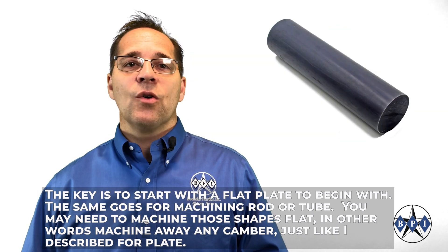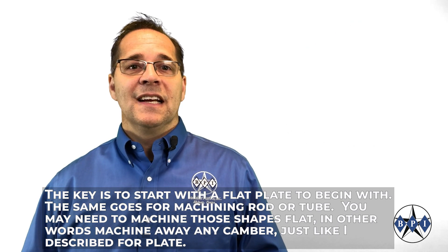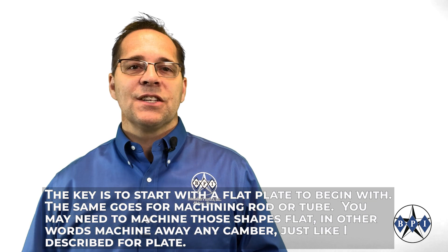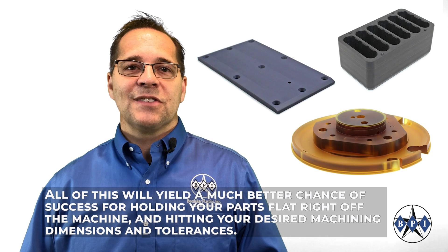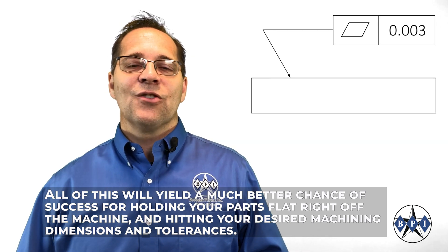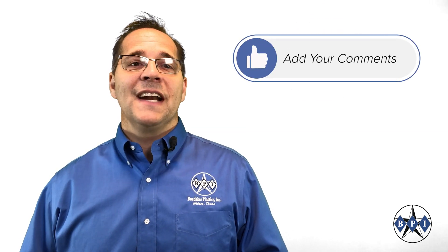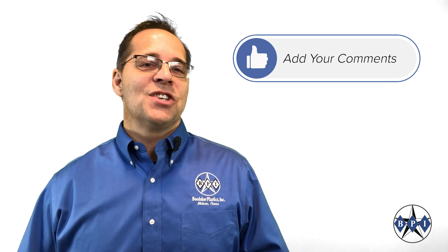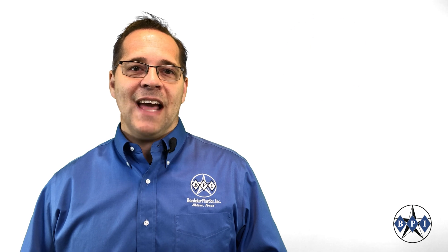The same goes for machining rod or tube — you may need to machine those shapes flat, in other words machine away any camber just as I described for the plate. All of this will yield a much better chance of success for holding your parts flat right off the machine and hitting your desired machining dimensions and tolerances. Please feel free to add your comments, like and share this video if you found it helpful. If you have any questions or concerns related to flatness, I will certainly try to address them. As always, thanks for watching.